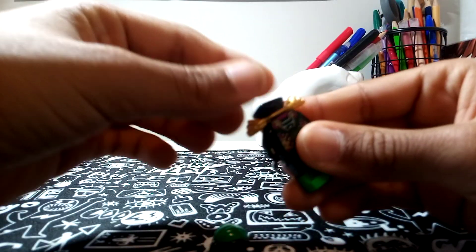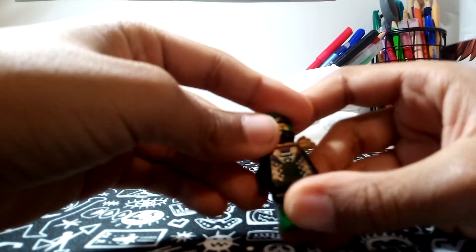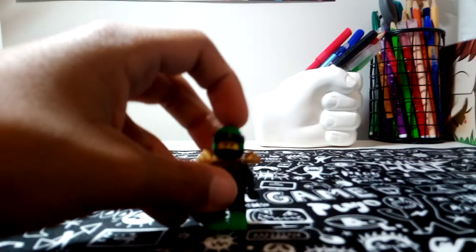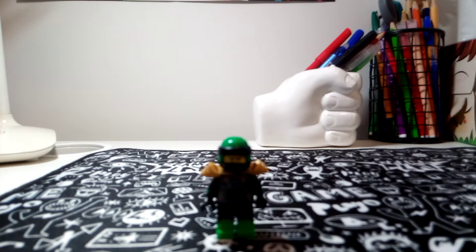Assembling the minifigure now, we have our Lloyd minifigure. If you have any names for these suits, let me know down in the comments below. And let's get to the other minifigure.